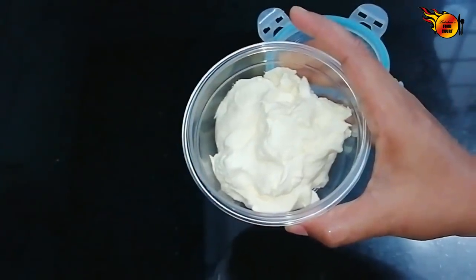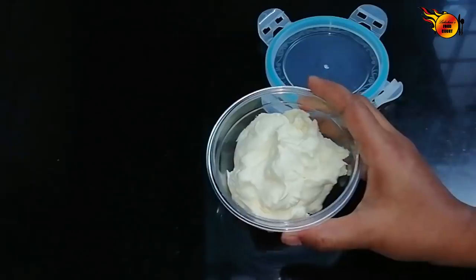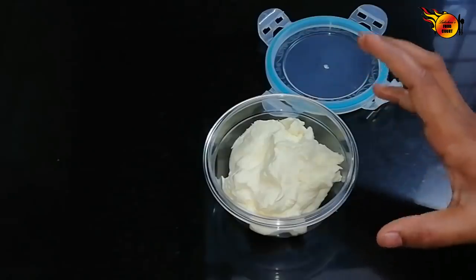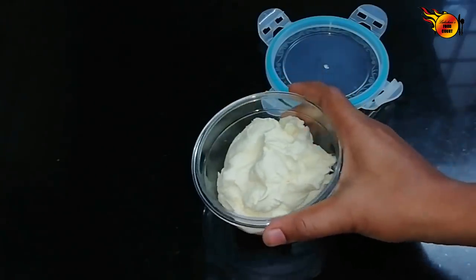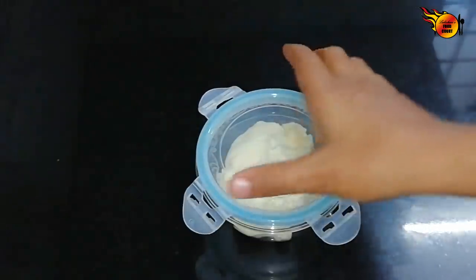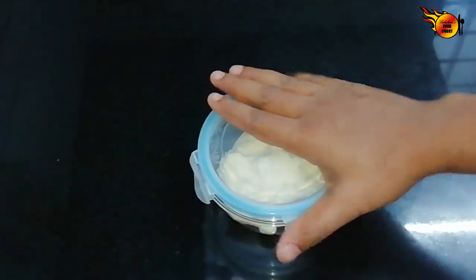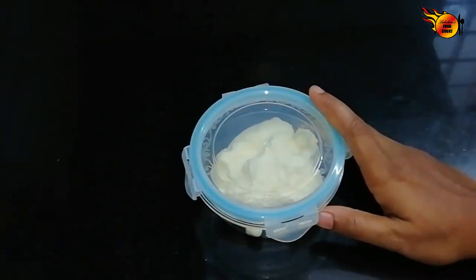If you have a cream, make the cream. The fresh cream can be used for one week. Put it in the freezer to store it longer. Let's try it in the fridge. Please comment and subscribe. Thank you.